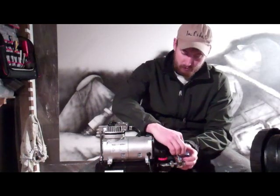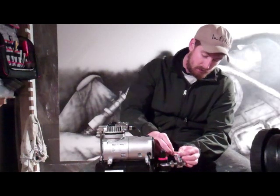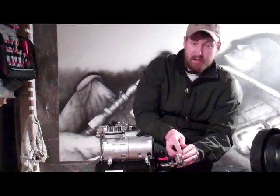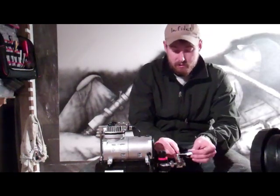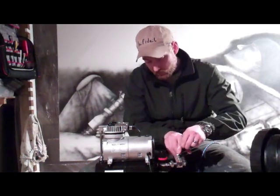If you want your compressor to last as long as possible and put the least amount of wear and tear on it, make it run less. So, less leaks, less running, which equals longer compressor life.